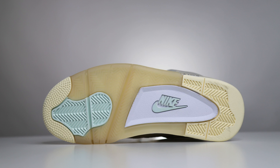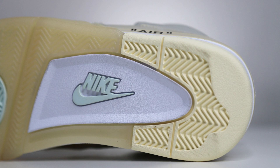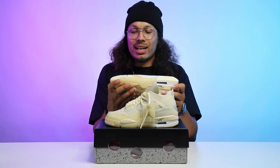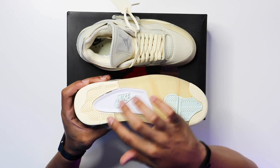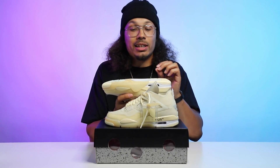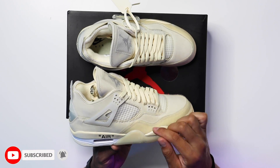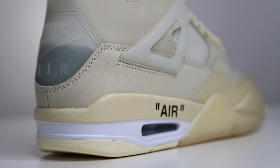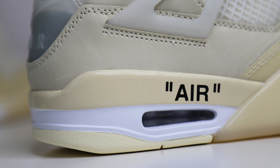Let's get into this review starting with the outsole. You have a sail color at the back of the foot, white on the midfoot, a mint green Nike logo, mint at the ball of the foot, a translucent sole with kind of a gum look — not completely gum, more of a light tan — and then the same sail color at the toe. Working up to the midsole, you still have the translucent area on the side of the foot. On the back you have sail with white paint mixed half and half, and then your 'AIR' branding in quotes on the side.